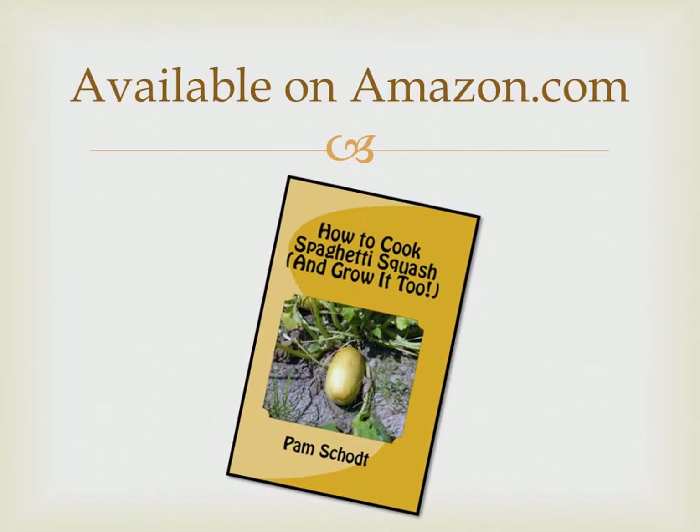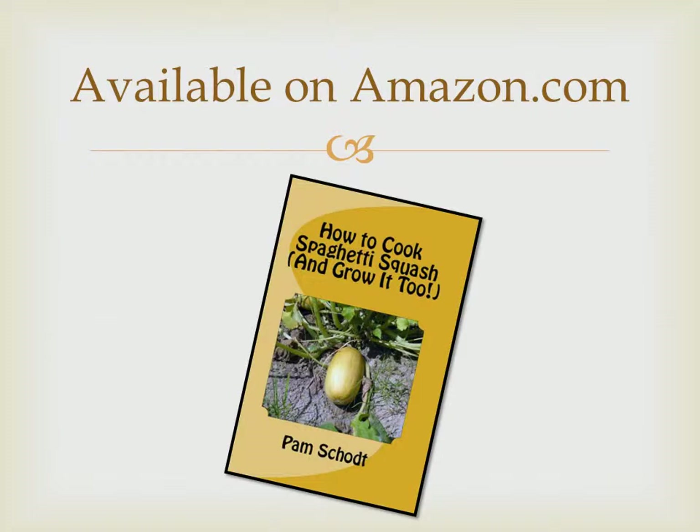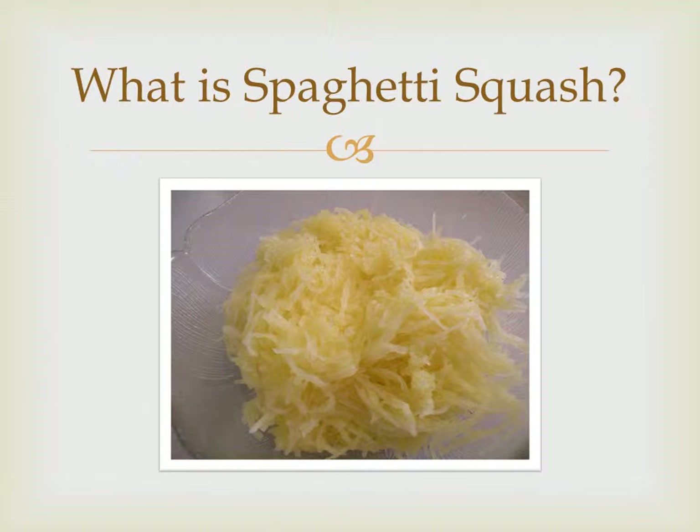If you've never heard of spaghetti squash, you may be visualizing a heaping plate of pasta with slices of yellow squash mixed in and sprinkled with a generous portion of Parmesan cheese. That would be incorrect, although we can all agree it sounds delicious. Spaghetti squash is a vegetable that grows in noodle form and therefore lends itself as an excellent substitute for traditional pasta.